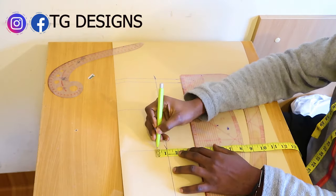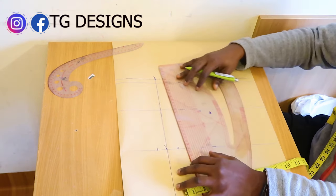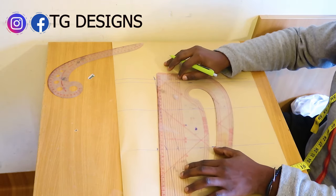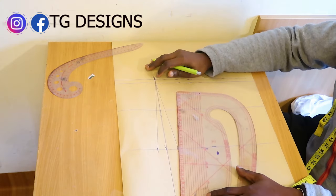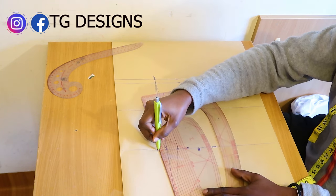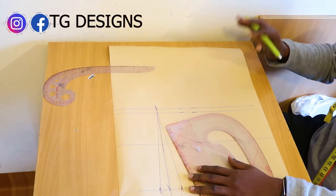On your waistline, mark 1 inch on both sides, then connect it to your bust. Connect from bust to waist and waist to hip. Very easy — it's not like the front block where we had a lot going on.